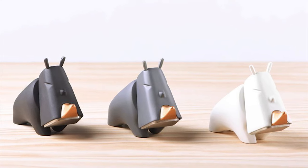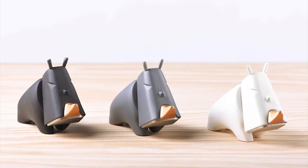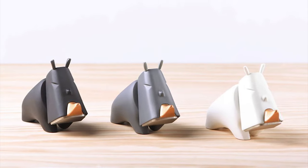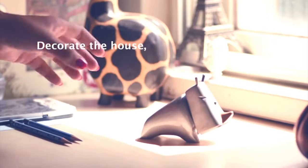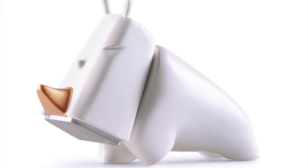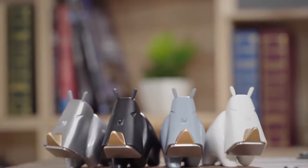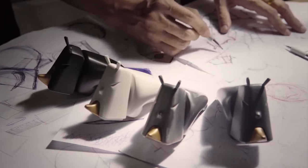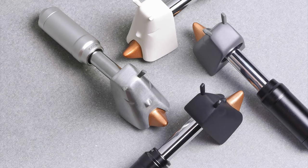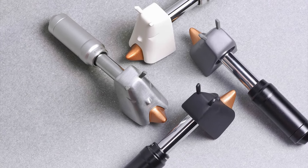This hammer includes a magnet at its base for easy storage or for when you need to put it down for a bit. The head extends out from the handle with a clockwise rotation, and the head is also removable, allowing you to use it as a handy paperweight or display piece for your home. The Rhino Hammer was designed to be functional and stylish, and the team pulled off their goal quite nicely.